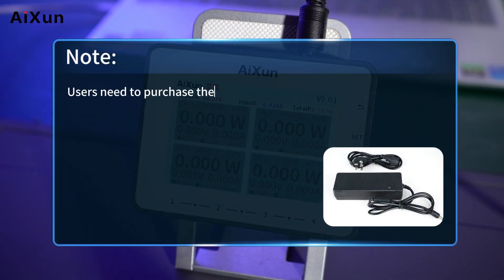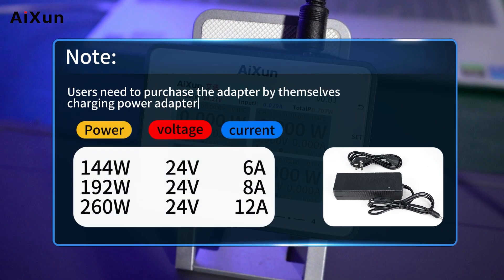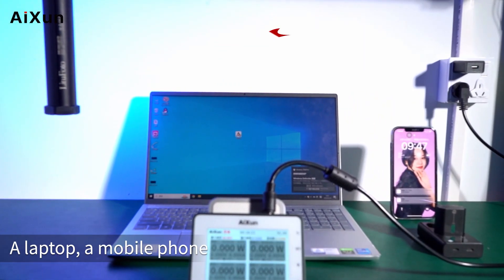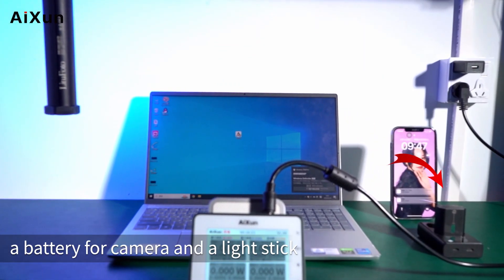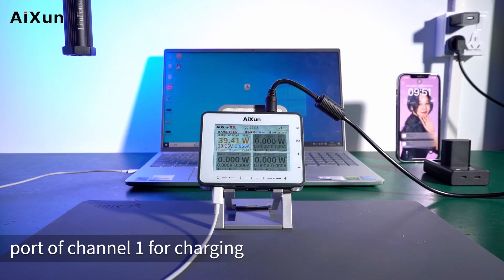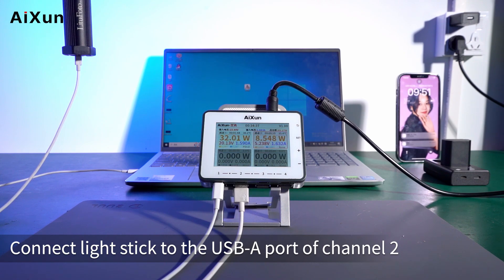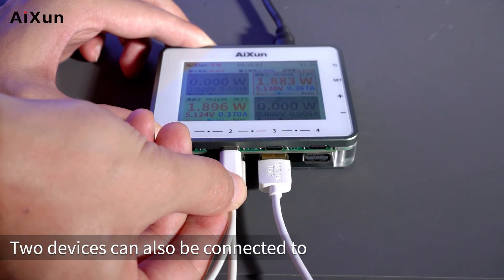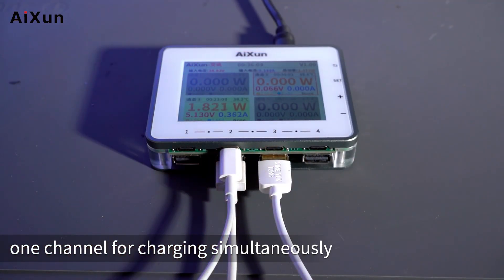Users need to purchase the adapter by themselves. For demonstration, 4 devices were prepared: a laptop, a mobile phone, a battery for a camera, and a light stick. Connect the laptop to the Type-C port of Channel 1. Connect the light stick to the USB-A port of Channel 2. Connect the mobile phone to the USB-A port of Channel 3. Two devices can also be connected to 1 channel for charging simultaneously.